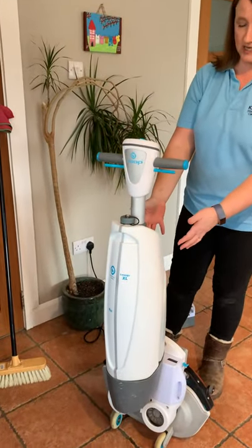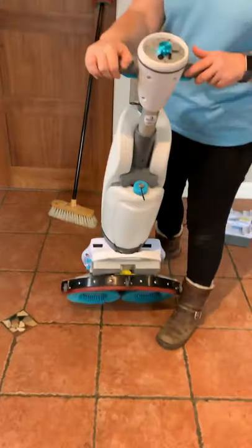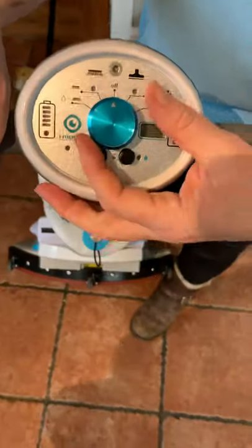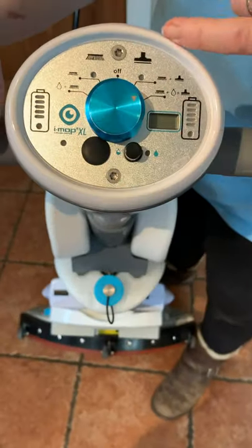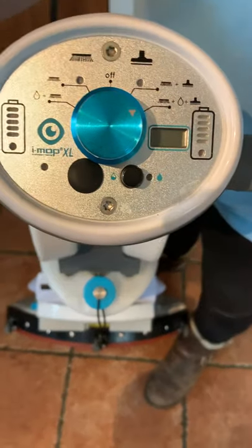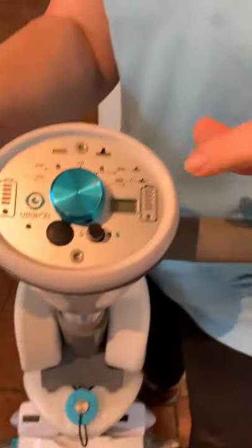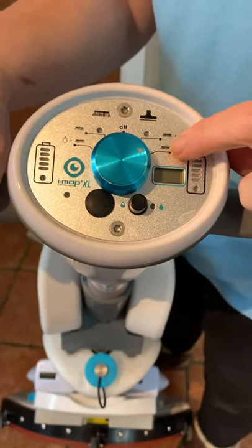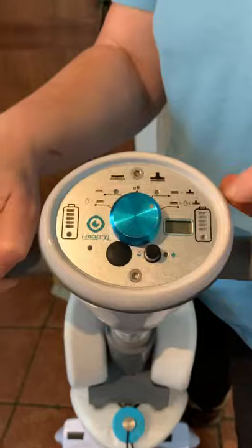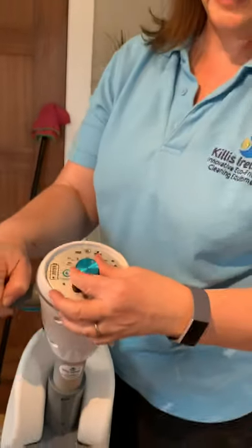So we've got our batteries in and our clean water tank. Let me show you the top of the machine. This dial is a little bit like a washing machine dial. On this side you've got your water function — you've got brush and vacuum. That's for if you have a spillage and you don't want any extra water going on the floor, so you can just suck up the spillage. For everyday use you've got your brush, water and vacuum — that's the setting you want, and to get it onto that it's just two clicks.